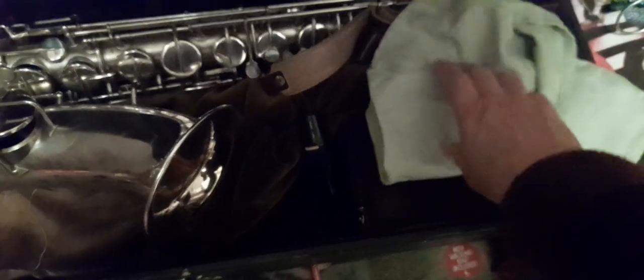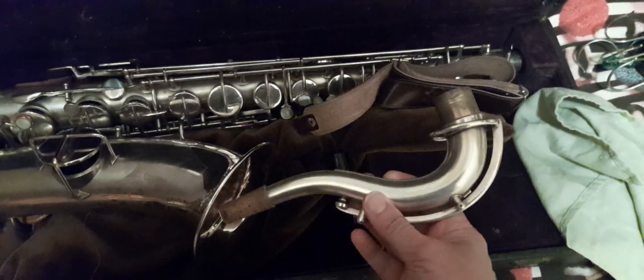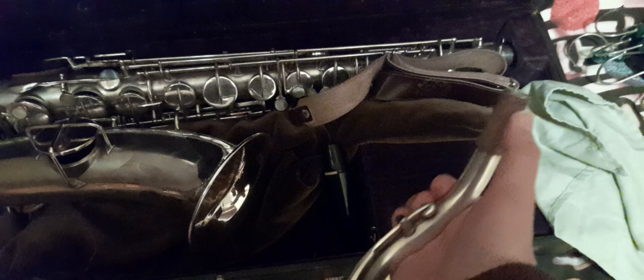I've popped the crook inside a napkin but it's in there somewhere — and there's the crook. Now the crook contains the part which is going to take the mouthpiece, but also the octave key.